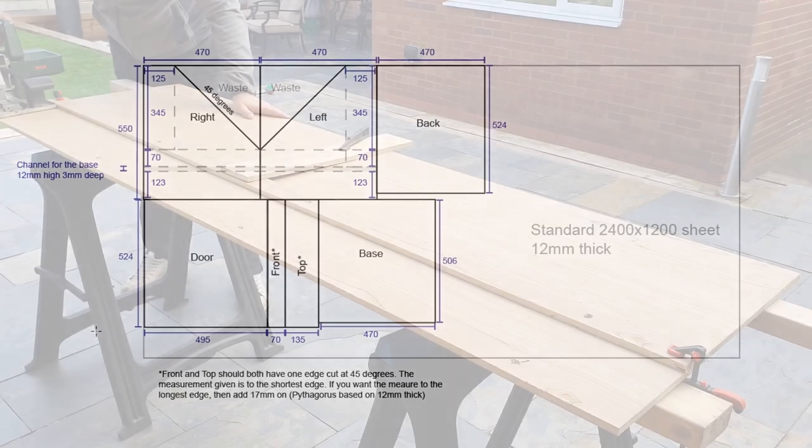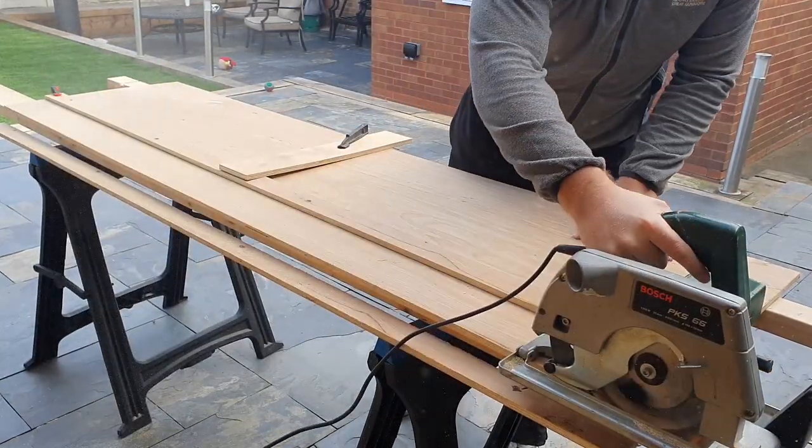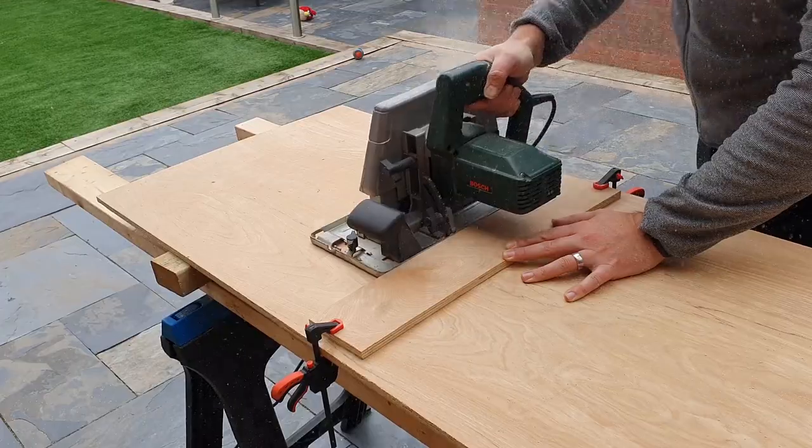I've sped up the process of cutting the wood because you don't need to see me doing that, but while it's playing I'll talk about a few additional bits you'll need to assemble the unit.